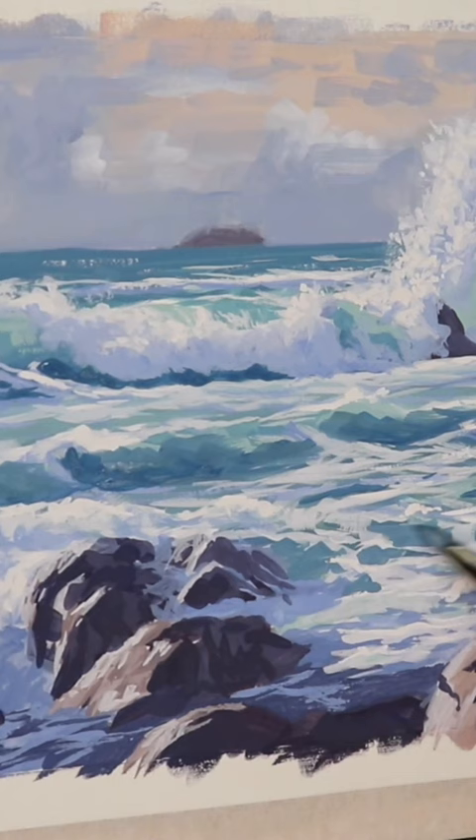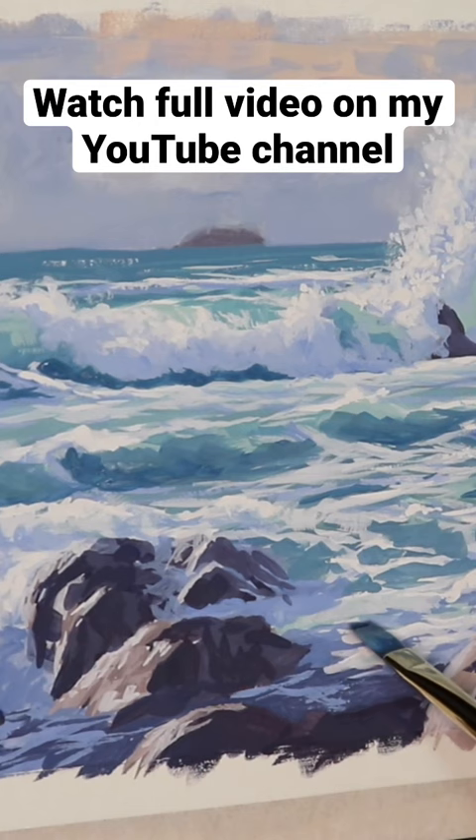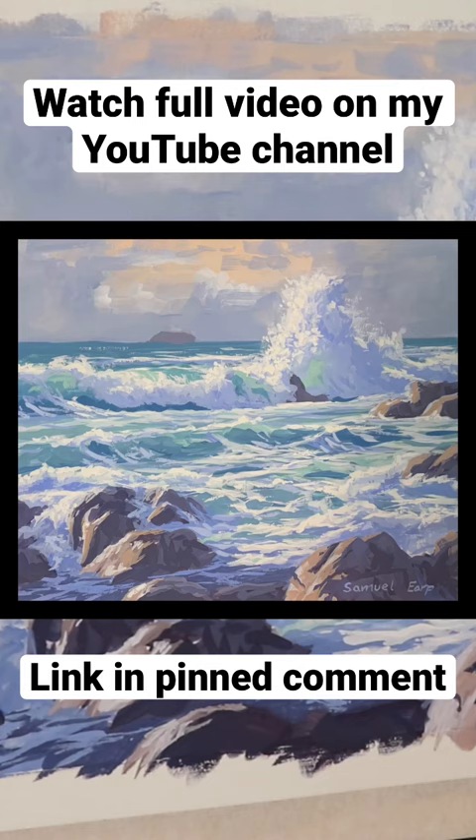This is a cool thing about gouache — because it dries so quickly, you can make these changes and just add more detail. I was really liking how this painting was coming together, and at this point I was getting near to completion.